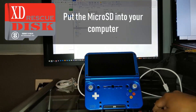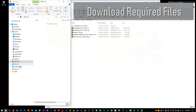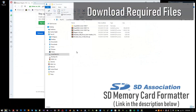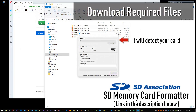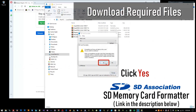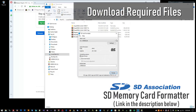The XD Plus is fussy with memory cards, and it will want to format it most of the time, and you end up losing your data. I've used different apps to try to format the card, and I found that the SD Memory Card Formatter works best with the XD Plus and it doesn't complain. I've provided a link to the application in the description below.